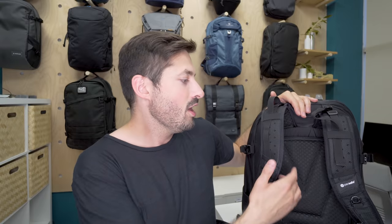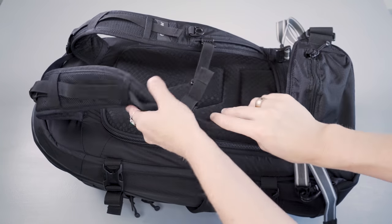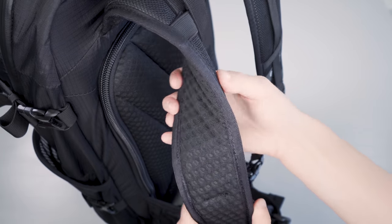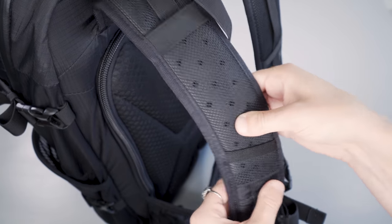Two companies that really know how to create good carries in their packs. Although the straps appear thin, the foam is high density enough to create a really great carry. There's also some mesh here for additional airflow and some holes in that EVA foam as well.